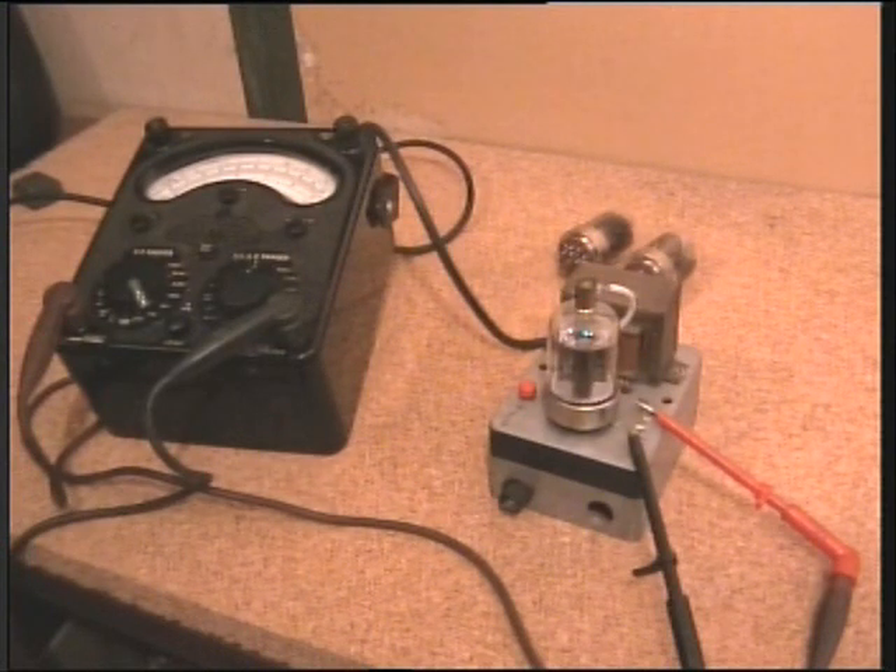5% is considered a matched pair. 10 to 15% is still pretty good; anything over that and you've got a bit of a mismatch. Perhaps you've found that interesting — a very simple thing to make, a quick go/no-go valve tester.